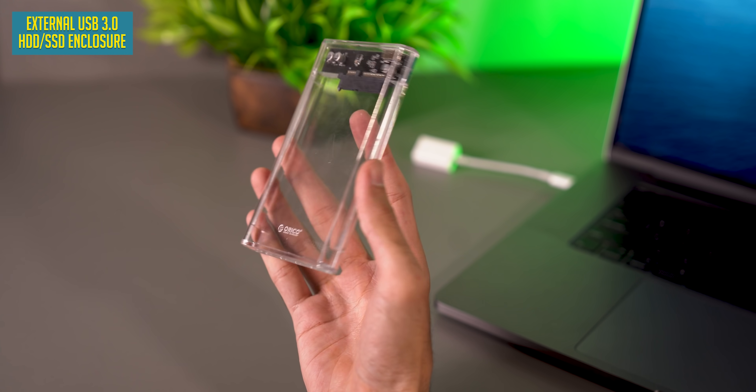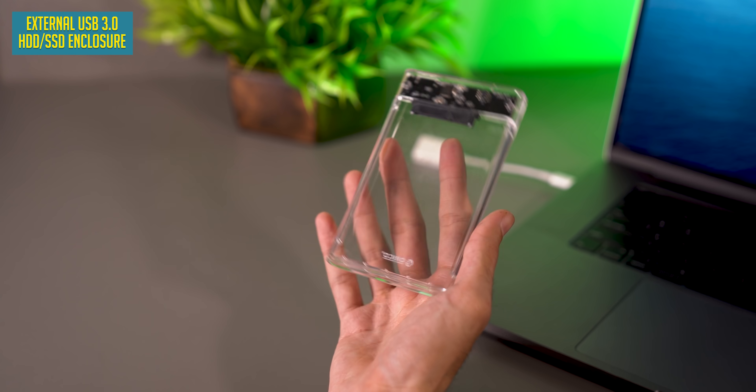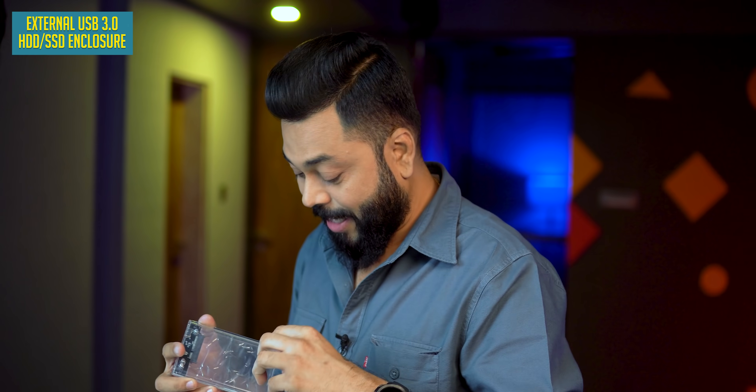In addition, friends, this is transparent — it looks a little tacky, but I really like it. It's 800 rupees and I like this HDD enclosure.